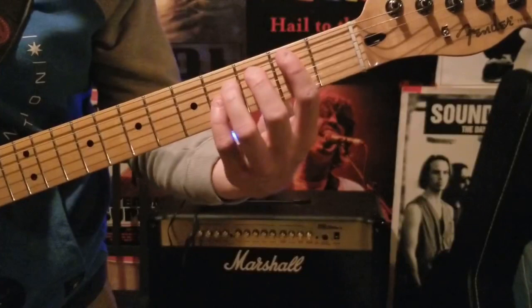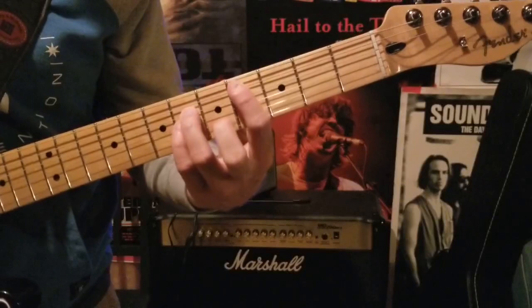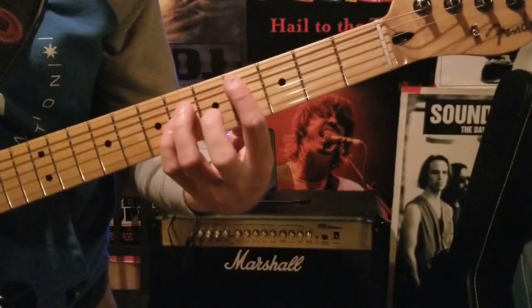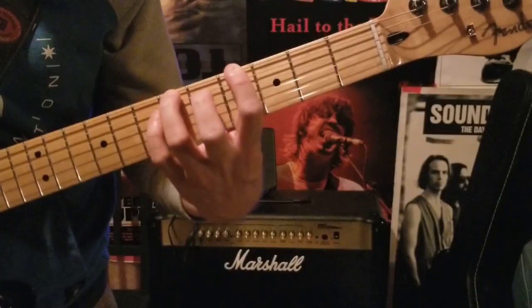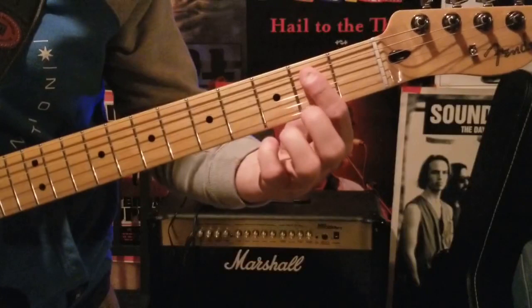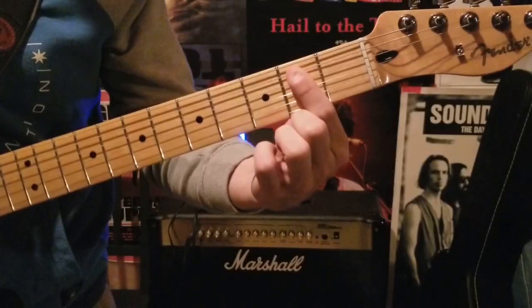So once again, all together, it's like this. From there, move that whole shape up one string and cover the E string at the fourth fret, the A and D strings at the sixth fret, and do the same thing twice. The last chord of the intro is a simple E chord — open E and covering the A and D strings on the second fret. Play that part three times.